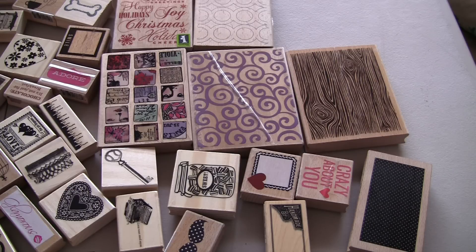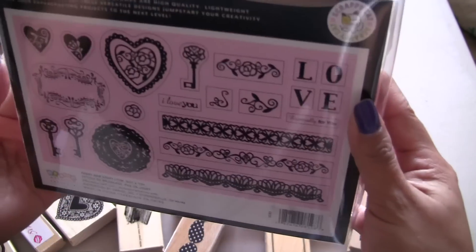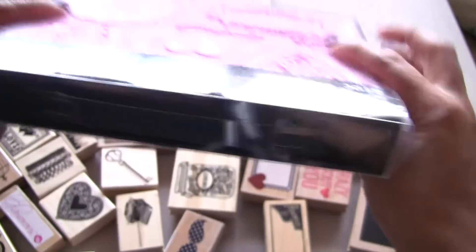All right, so now we're going to start with probably some stamps and punches. So this would be box five, if I'm not mistaken. Let's see. What's included in this box is going to be this, which is a Scrappy Cat — Antique Affection, so I want to say. So this is brand new. I've not used it.